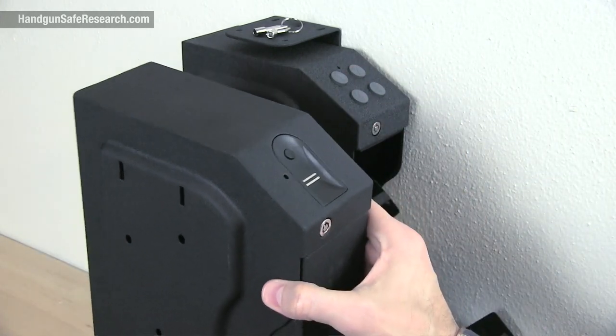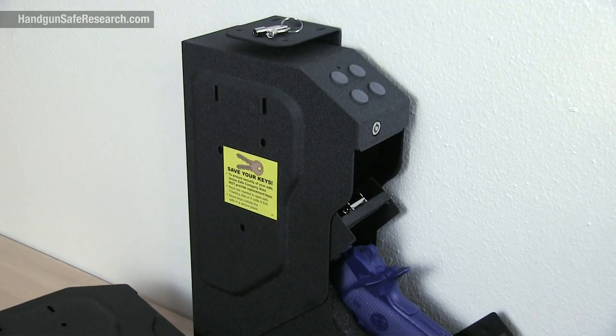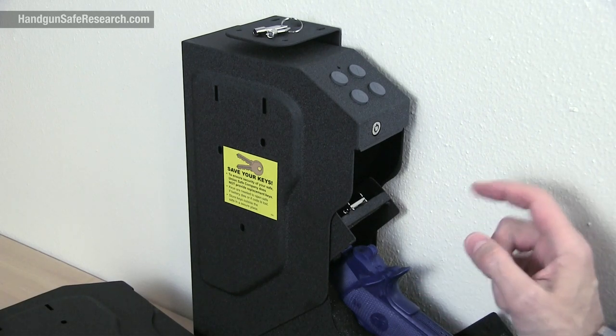The box I'm holding is the Speed Vault I opened with a gum wrapper back in 2018, but I'm not going to attempt a gum wrapper attack on this thing. I have something else to show you.